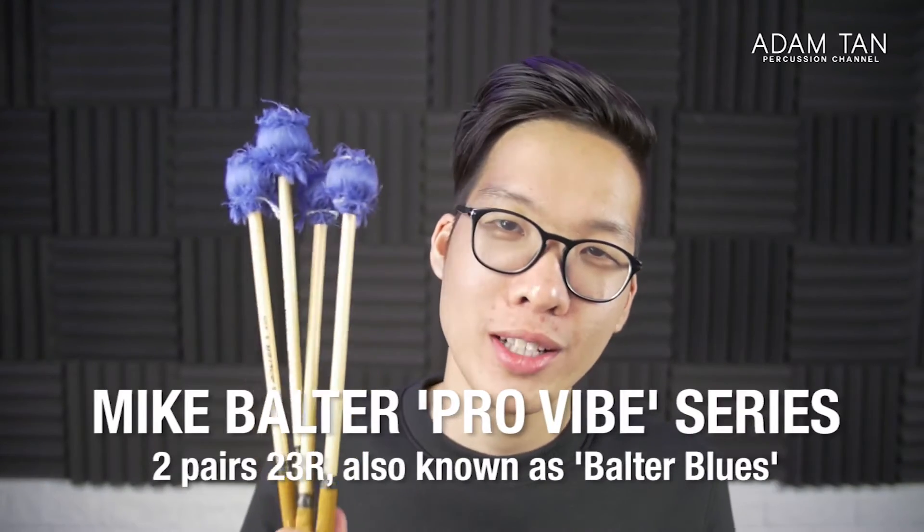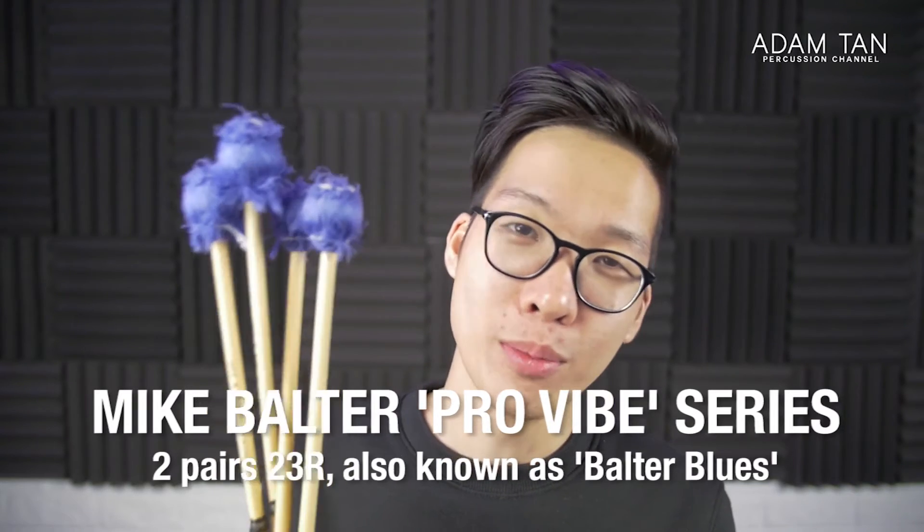These are the Mike Bolter 23Rs, affectionately known as the 'Bolter Blues.' Everyone at university told me these are essential for ensemble purposes — you can use them on anything, they're the bread and butter of mallets. It still remains the most popular mallet from Mike Bolter on Steve Weiss, which is hilarious. They're one of the few rattan-shaft mallets I own. I like them for vibraphone for a general medium sound, but I don't really like them on marimba — they sound a bit too dotty and the heads are tiny and too short. I've had them about four and a half years.